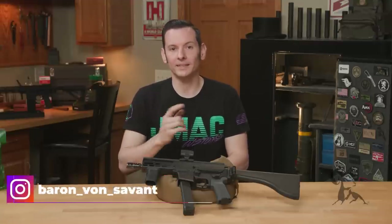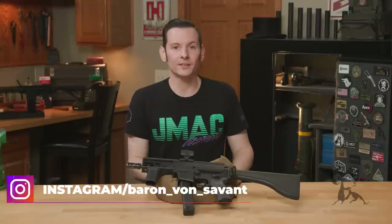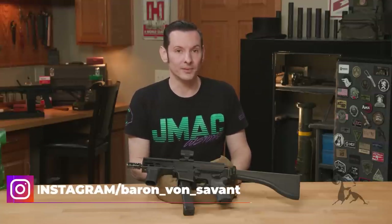Hi, Caleb with Brownells here, and in today's product spotlight, we're going to be taking a look at the Brownells BRN9 upper receiver.